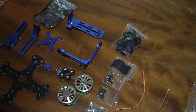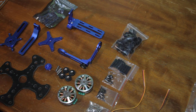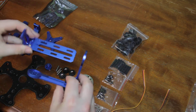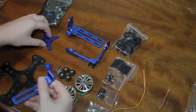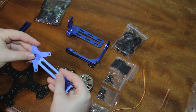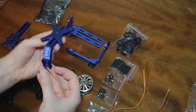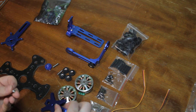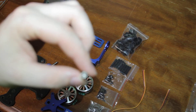Hi guys, this is a simulation of the RC timer 2-axis gimbal. As you can see, I have the frame partially assembled right here. I'm going to show you how to assemble the top half. Now some parts have to be put in first before they will go together, as you can see with the top piece. What you want to do is take your little screw right here.